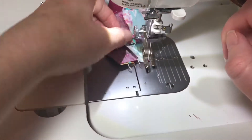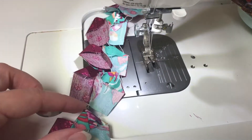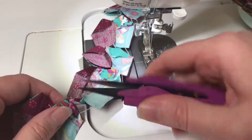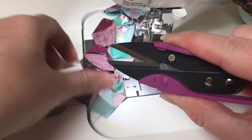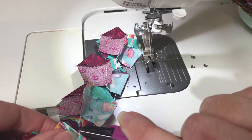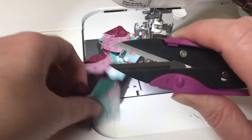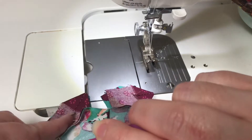One small tip: when you are at this part chaining the finished blades together, if you snip the threads really close to the edge you won't have to go back and trim the little thread tails from your blocks, because this top part of your blades is going to show.